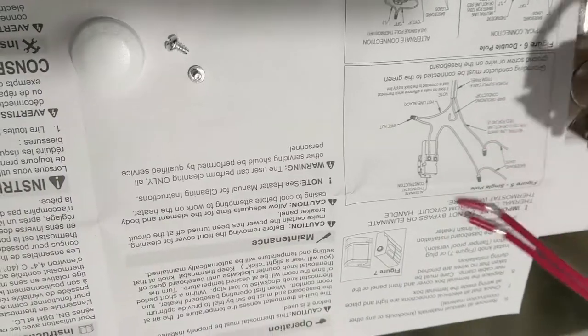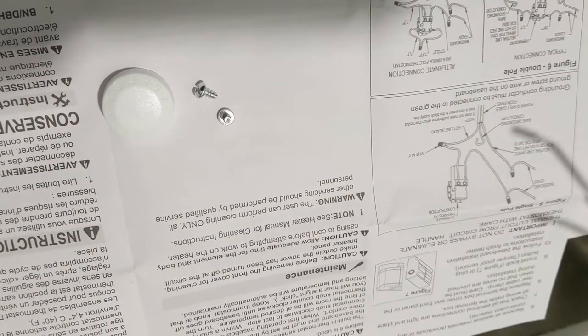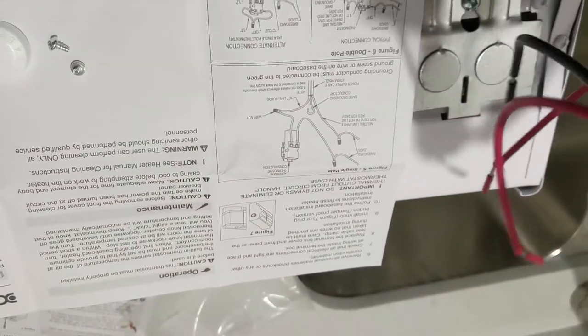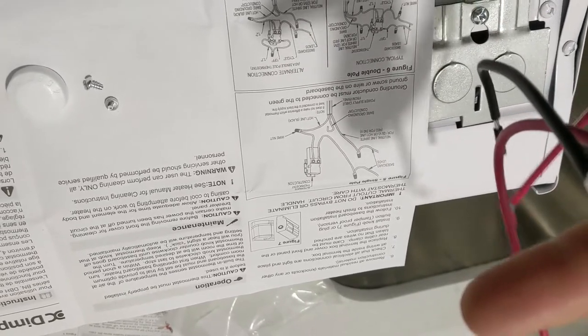So what we're doing here: if you put it in this position, the weight is in there. We separate these two wires for the power, and the two other ones go to the heater. So let's get to work.